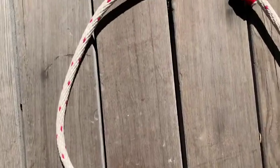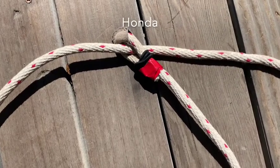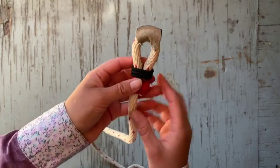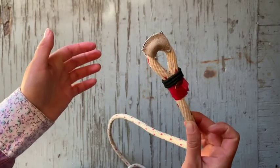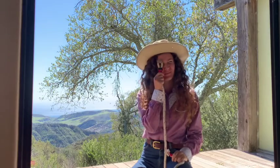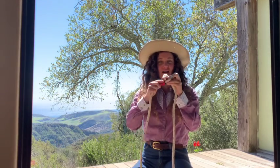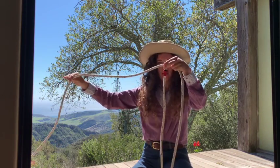The lasso consists of three parts: the loop, the spoke that you hold onto, and the Honda. Let's take a closer look at this Honda. The Honda is the small loop at the end of the rope. You'll notice on my Honda I have a little piece of leather — this is called a burner — that helps slow the rope down. I also have two pennies that help add a little bit of weight. To create the lasso itself, you're going to take your Honda and your spoke and thread your spoke through your Honda, just like so. And that is going to create your loop.